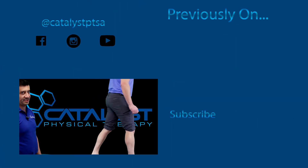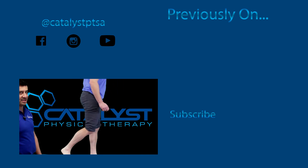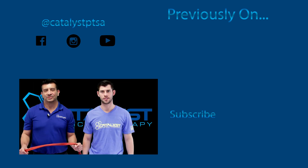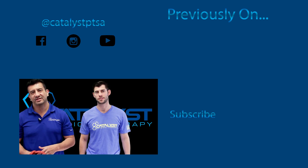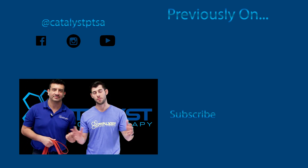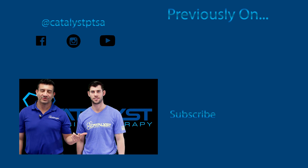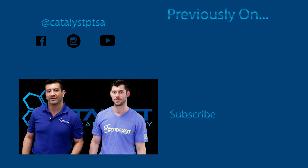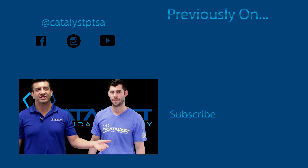Will you still feel the pinch? Yes. Will the pinch go away with time? Yes — how much time depends on how long you've had it. That's how you fix ankle impingement. I'm Dr. G and I'm Dr. McAnally at Catalyst Physical Therapy. Thanks for watching — don't forget to click like and subscribe, leave your comments below, and we'll see you next time.